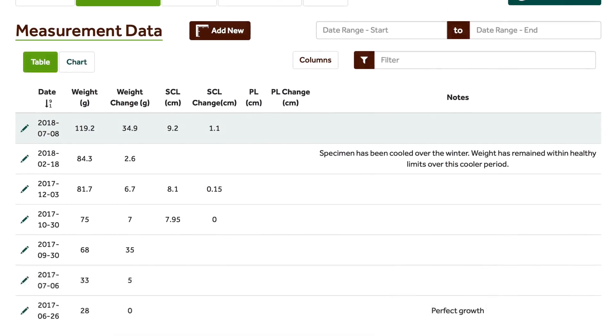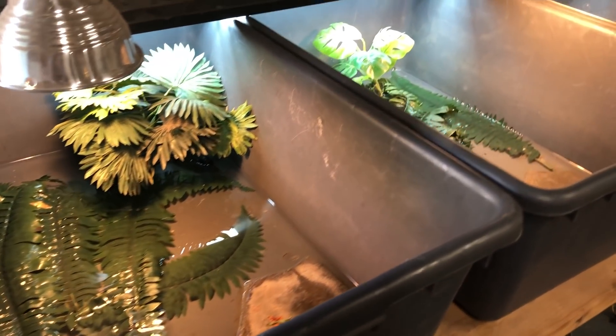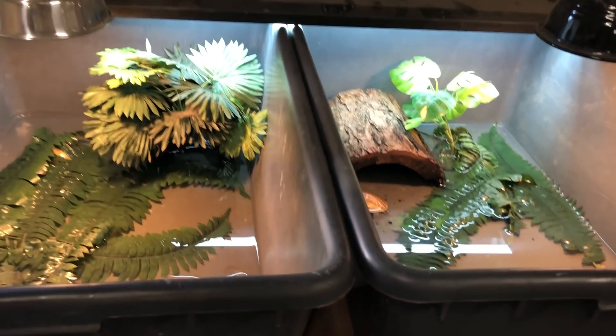The babies grow rather fast and soon are able to go into larger units with basking lights, UV, various fig plants, rocks, and cork bark.